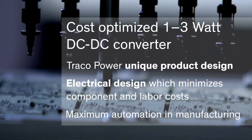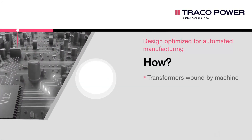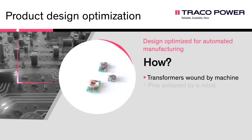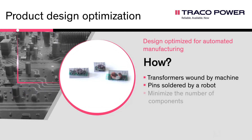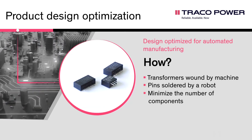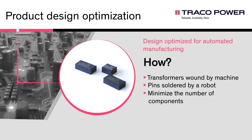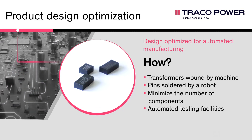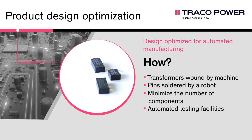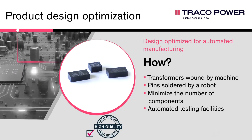Key focus of those designs was to maximize the amount of automation of the manufacturing process. We achieved this by using transformers which are wound by machine, standard pinning layouts where the pins can be soldered by a robot, minimizing the number of components and only using SMD components which can be soldered by robot, and building automated testing facilities for fully automated burn-in testing. With this innovative product design, we optimized the automation of the manufacturing process to the maximum.